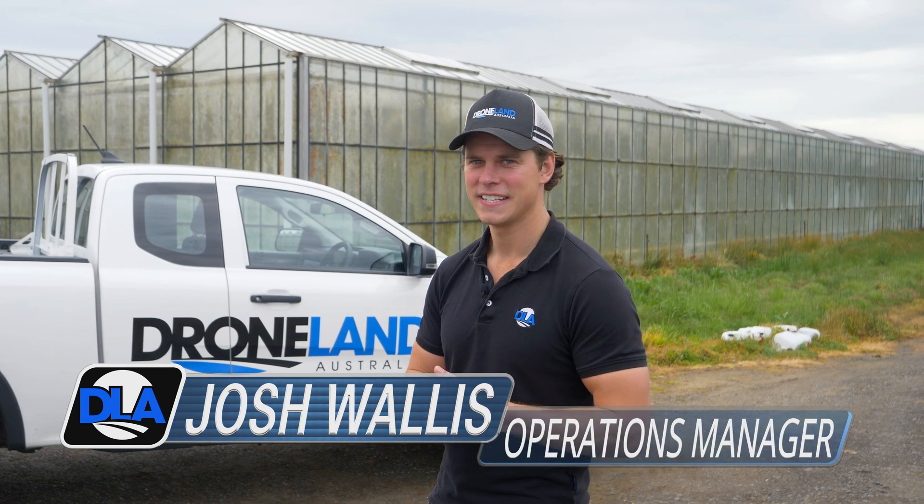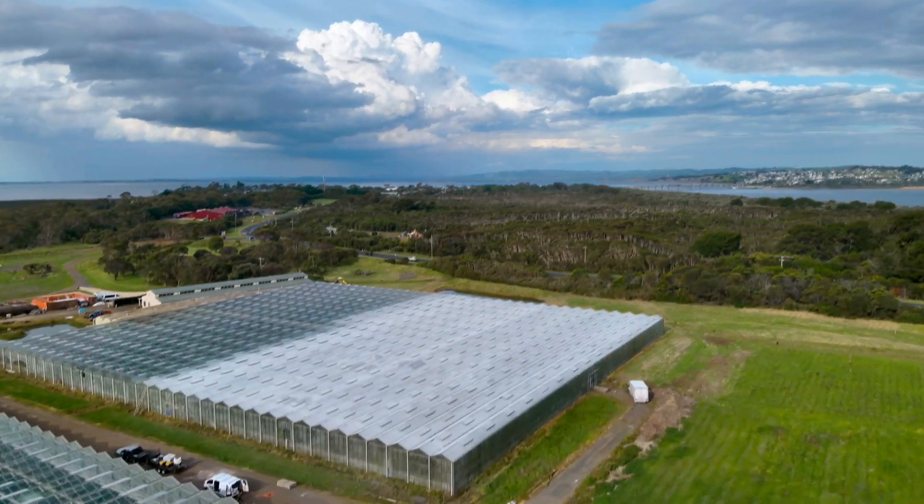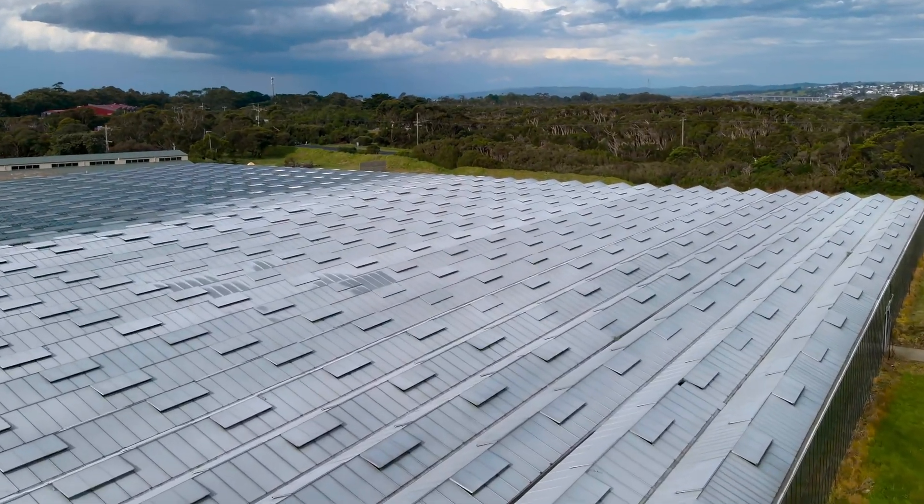G'day guys, Josh Wolls from Drainland Australia here. Today we're down at Phillip Island at a greenhouse. We're doing something a little bit different today — we're putting whitewash on the top of the greenhouses.